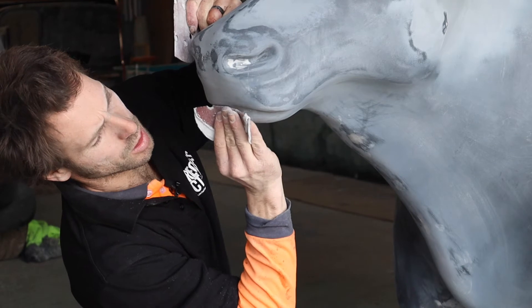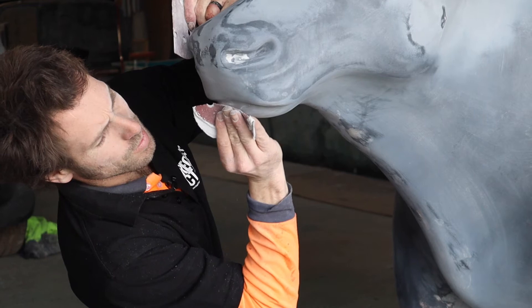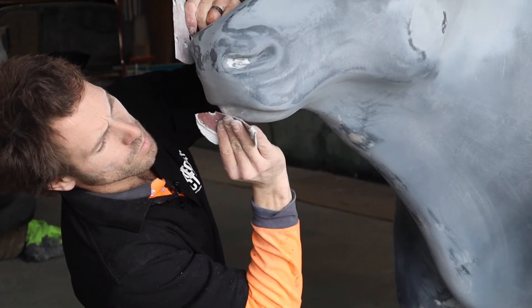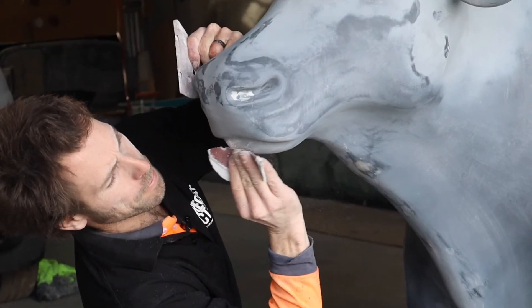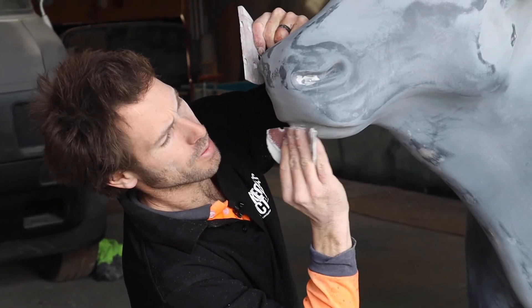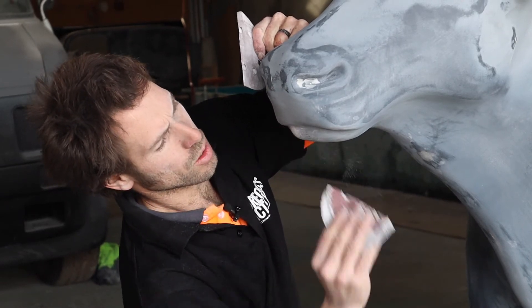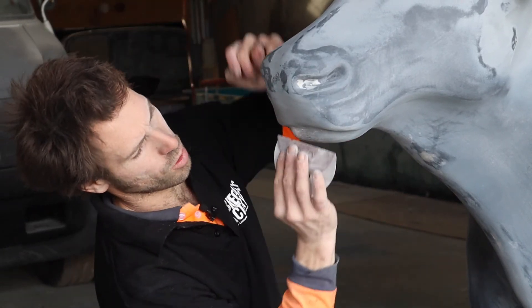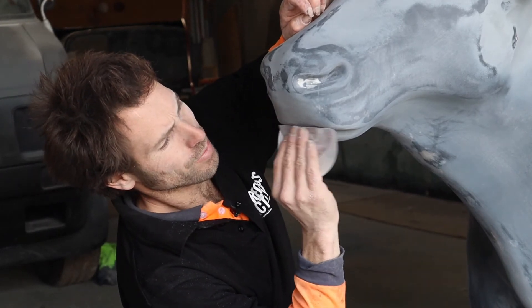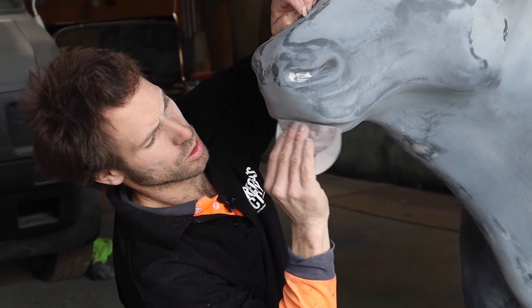I'm just using a bit of old paper to fix up this area — I think this is probably about 120 grit and I'm about to finish off with 180. Normally you'd go finer than this, but being a cowl it's just not quite so important.